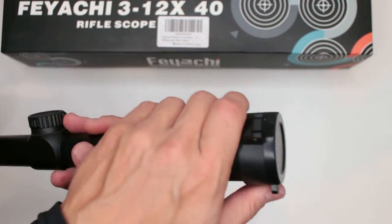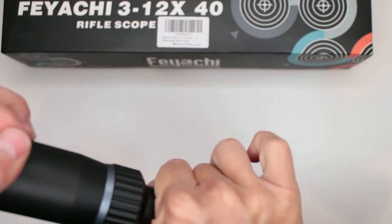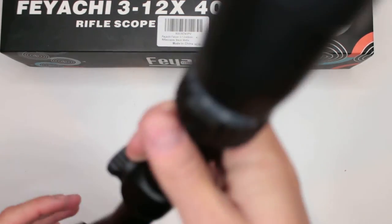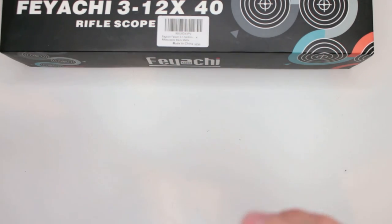As you can see, it has flip-up covers, which is great. These flip-up covers are actually completely removable — if you don't like them or don't want them at all, just remove them. But because they're flip-up, I love it. It's great because sometimes you do get those...